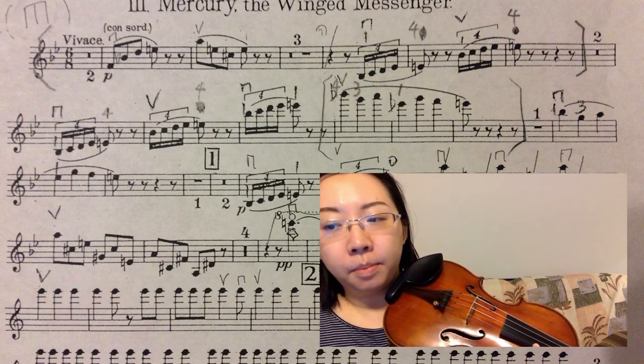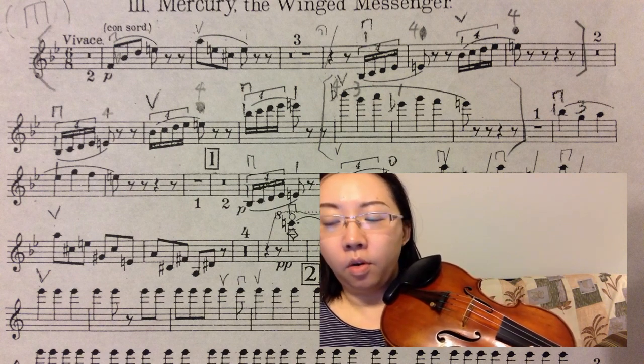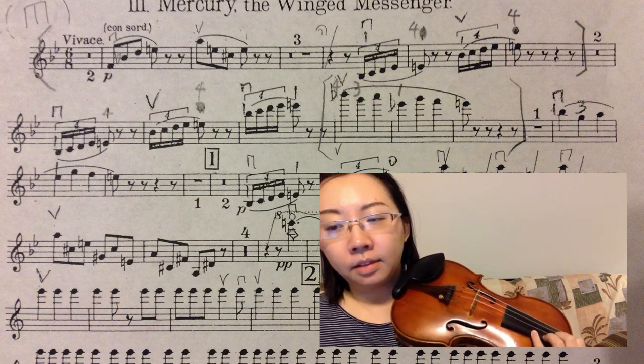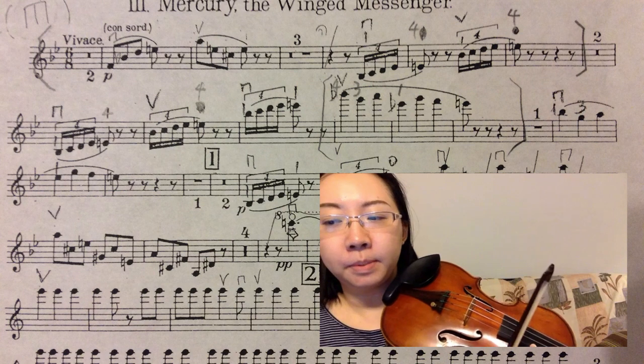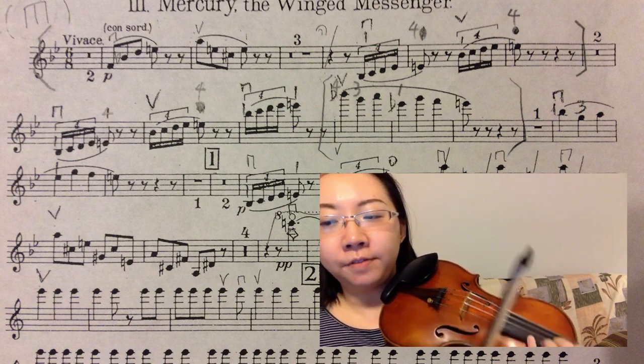Here is another example. Look at the second line, measure four. Instead of shifting to the sixth position to reach the high B flat, I stay on the fifth position and extend my pinky to reach the B flat without shifting.